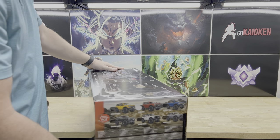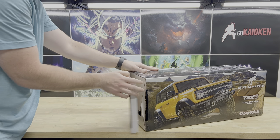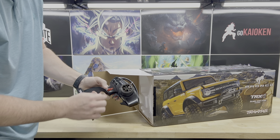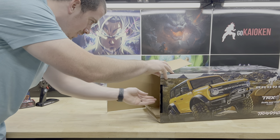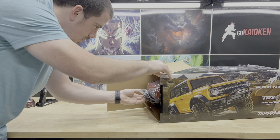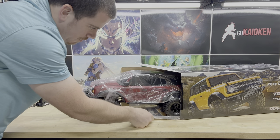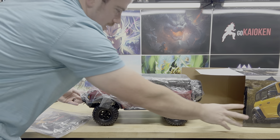Let's go ahead and get this opened up. Here we've got the transmitter and a couple of different toggles. Oh my gosh, you guys — look at the front of it, it looks so freaking good. Look at this thing!